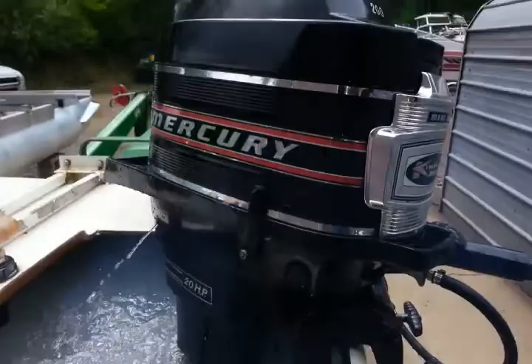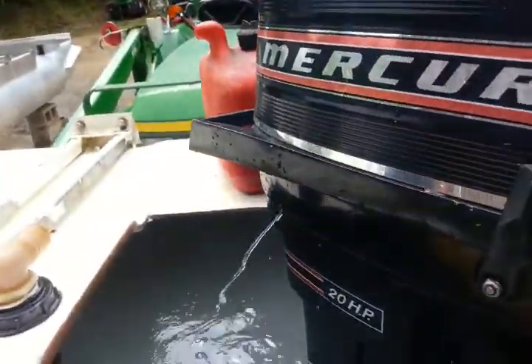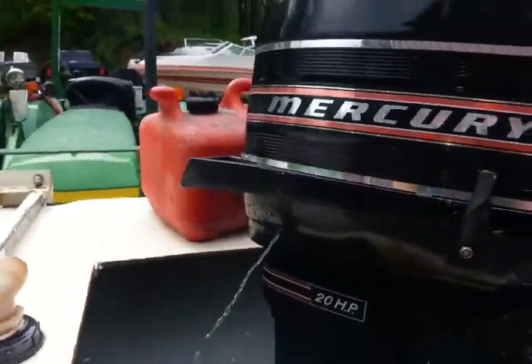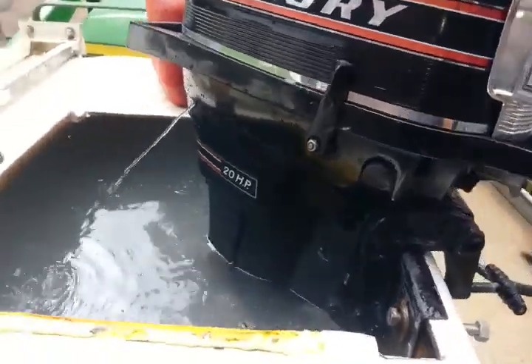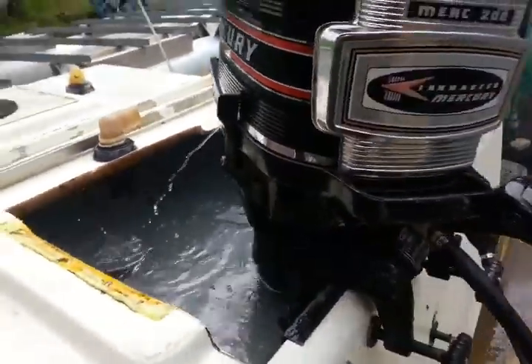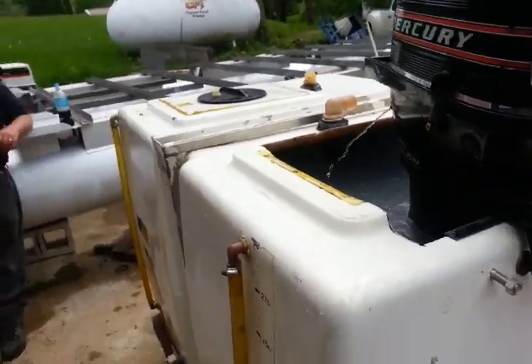There you go — nice little 20 horse. I guess I could speed up just a little bit. There you go. Hope you enjoyed this video, and our big tail stick — ha ha ha!